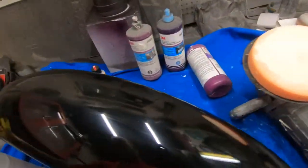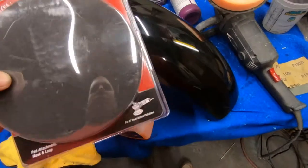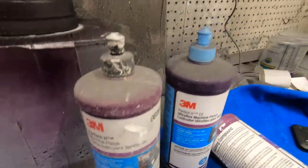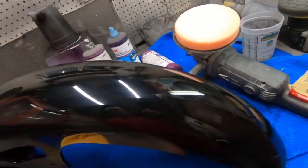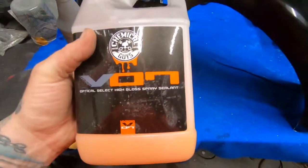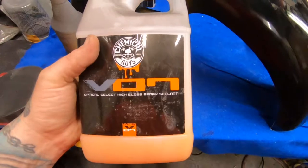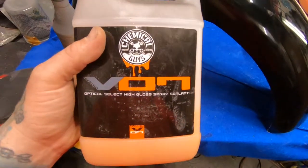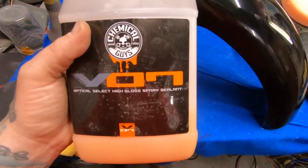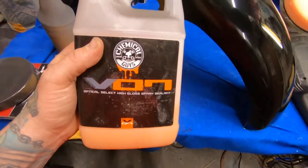Now I'm going to the next step, which will be using the finishing foam pad. To get this compound off that I just used, I use this product from Chemical Guys. Works pretty good — I suggest going and buying it. I got it on Amazon; I can put the link in the description. It's pretty inexpensive and works really well.